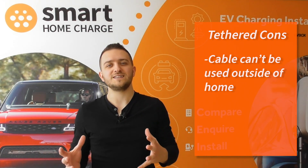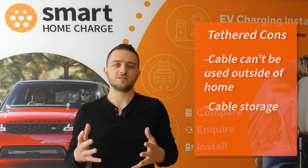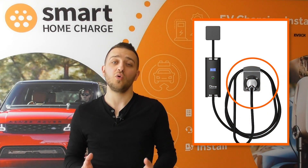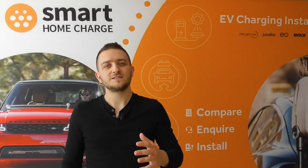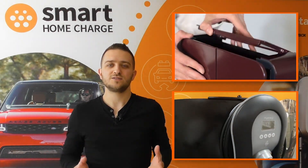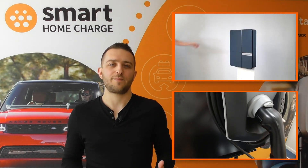You also need to find somewhere to store the cable. Some charging units will come with a dock or area to store the cable, but not all of them do. So keep that in mind — if it doesn't come with a charging dock, think about where you're actually going to put those cables. Some chargers that we sell and install do have a storage area built into the design, such as the Andersen A2 or the Zappi.